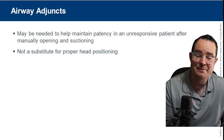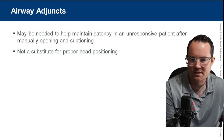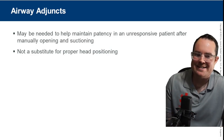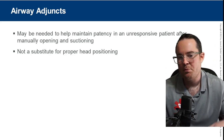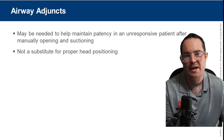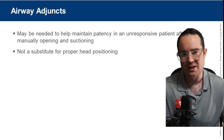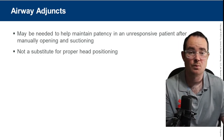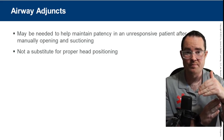Airway adjuncts. A lot of EMT content here. Adjuncts may be needed to maintain patency in an unresponsive patient's airway after manually opening and suctioning it. This is not a substitute for proper head positioning — by utilizing an airway adjunct, we can prevent the tongue from blocking the airway.